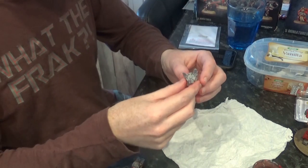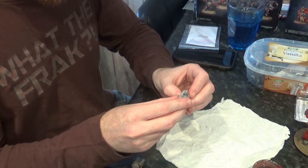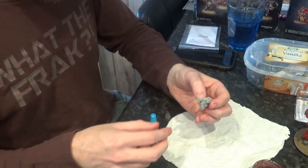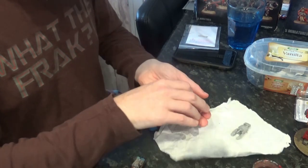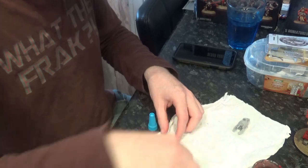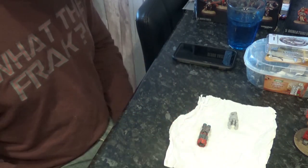I don't think the claw needs to be open any more than that. It looks like a dreadnought's fist. I'm going to leave that to dry for a minute and I'm going to go search to see if I have white paint. But yeah, we'll let that dry.